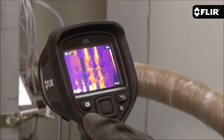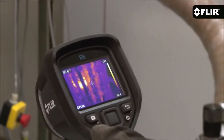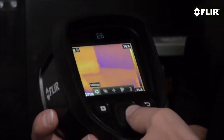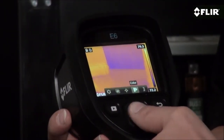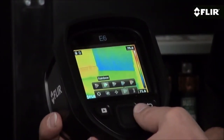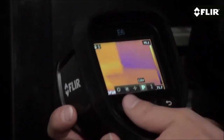The E6 also features a more sensitive detector to help show you subtler thermal patterns. It's got a bright 3-inch LCD that makes it easy to see the heat, and an interface that's even easier to use. Quickly thumb through settings and parameters and pick the best color palette.